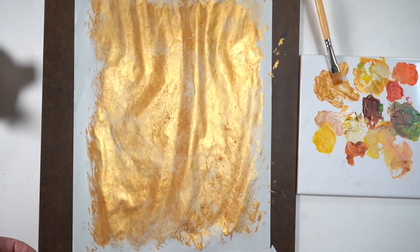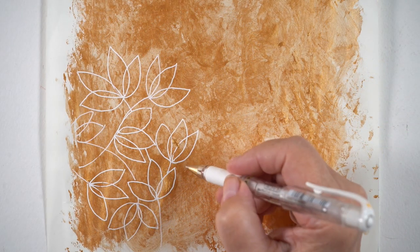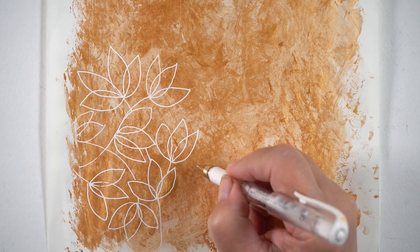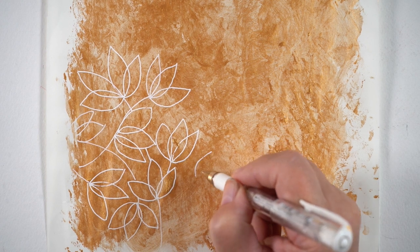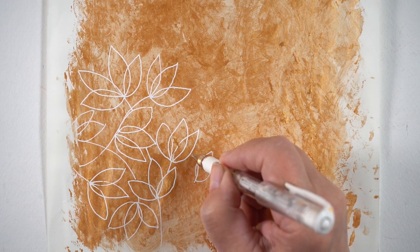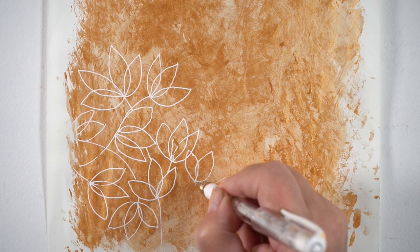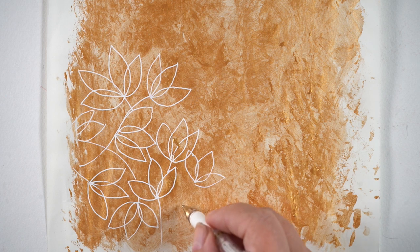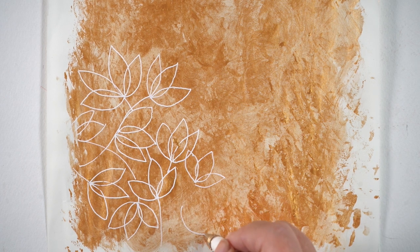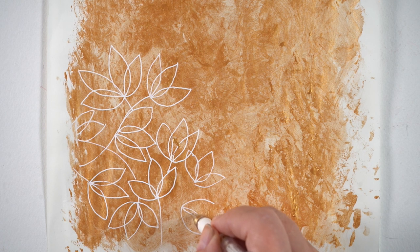I just left it to sit overnight and got back to it the next day. What I ended up doing was taking a white gel pen — you could take any kind of pen you want — and just start doodling on it. Since we're in the fall season I've been really into leaves and that sort of thing, so I thought this would be a really great page to express some gratitude with. I ended up just drawing leaves all over the whole thing.